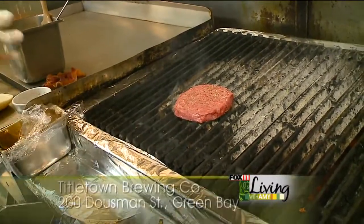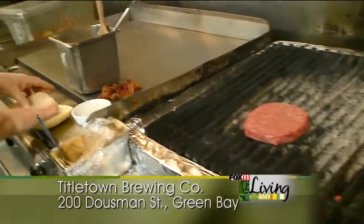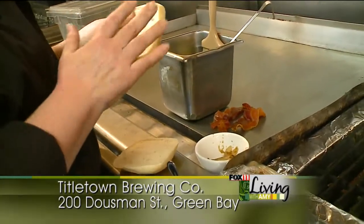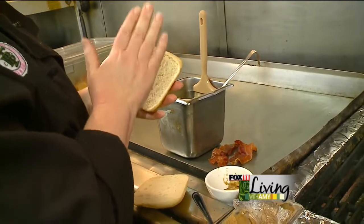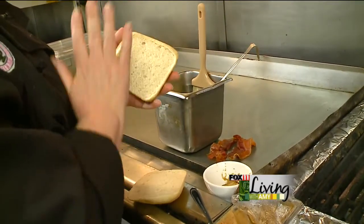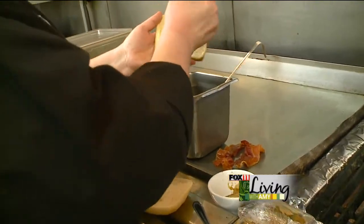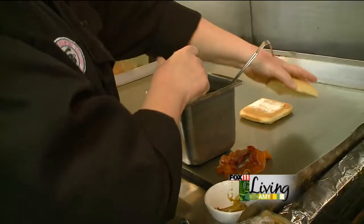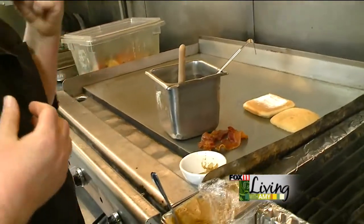Now while that's cooking, we're going to prepare the rest of our ingredients. We're going to start with a nice bun — we have a ciabatta bun. You want something that's going to have some nice texture to it, that's going to hold up to the burger and the bacon and everything on it, something that will absorb some of those juices — a fairly substantial bun. A good bun is one of the keys to a good burger, so we're going to throw this down on our flat top and let it toast, which is going to help develop some of the flavors in that bread.